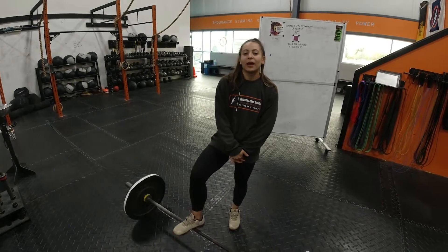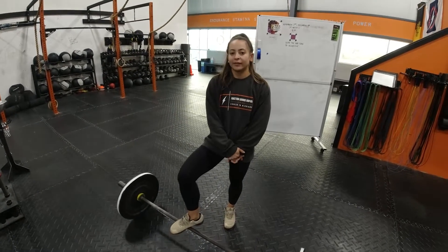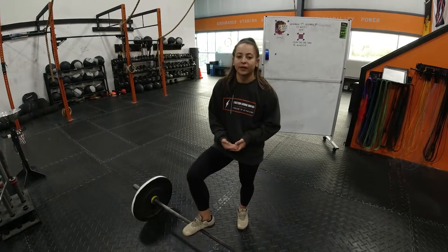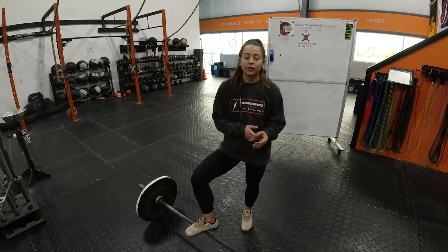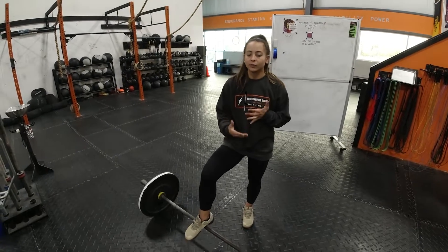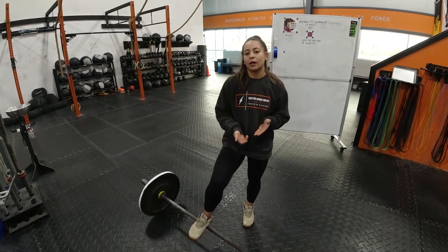Hey guys, today for your workout we have a 10x2 on a power snatch at 60%, so stay at weight. You're working every 45 seconds per round, and you're looking to be fast, snappy, and speedy with the barbell today — so we're focusing on that, stay with that percentage.